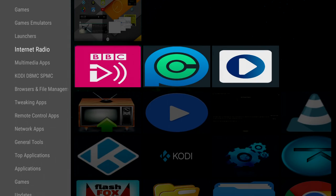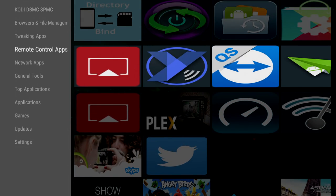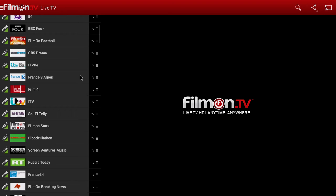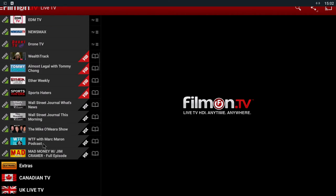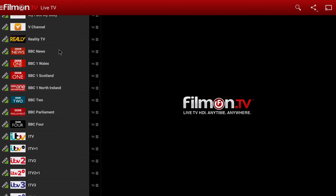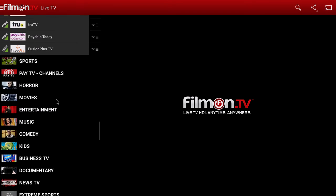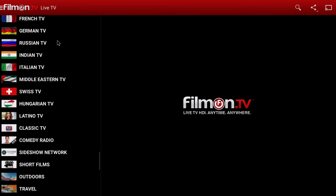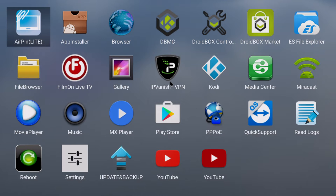internet radio, other builds of Kodi, and various applications and utilities. We also pre-install Film On Live TV, which gives you access to TV channels from the UK and around the world. All the popular UK channels are available, along with sports, movies, music, and various other categories — for example, Russian TV where you can just pick a channel and press play to watch it.